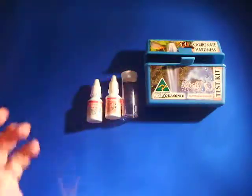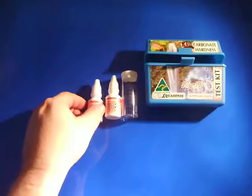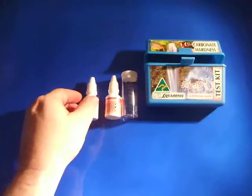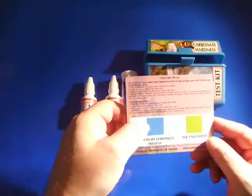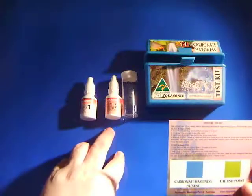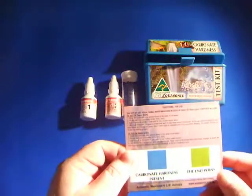It is pretty easy to start with — it is just a matter of getting the Reagent 1 and adding 2 drops. When you do that you should find that you will get a point of blue, and then what you are going to do is add drops from the second reagent until you come to the end point.